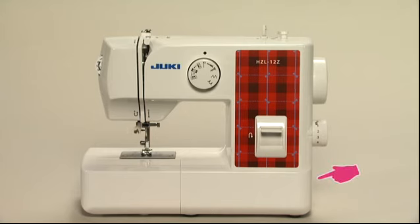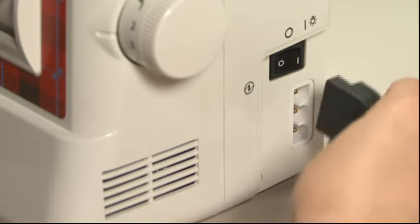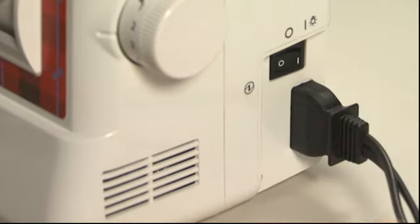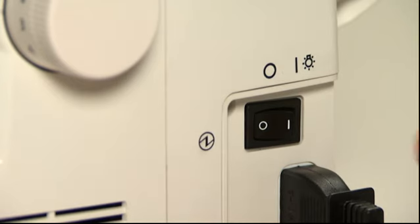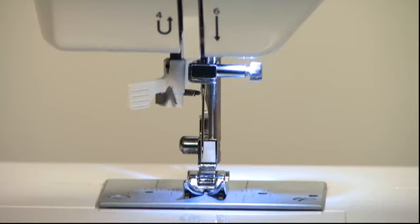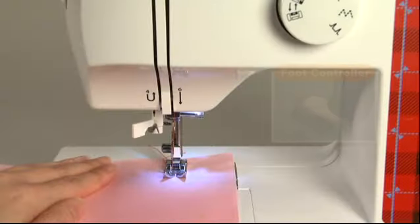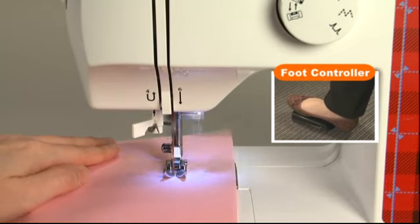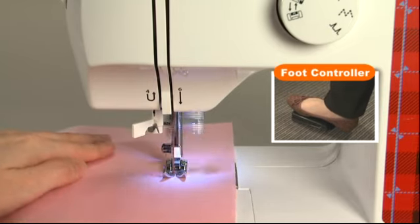The machine socket for the foot controller is located on the right-hand side of the sewing machine. Connect the plug of the foot controller into the machine socket and then into the wall outlet. Press the power switch and the power light will turn on.